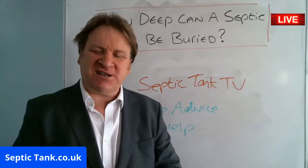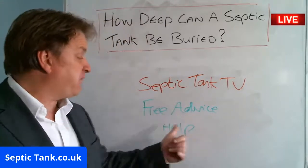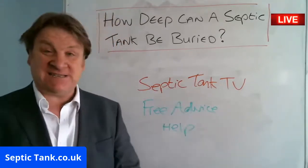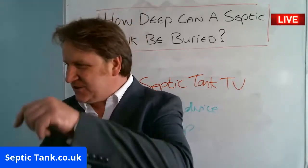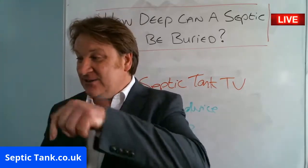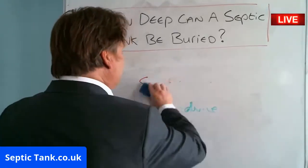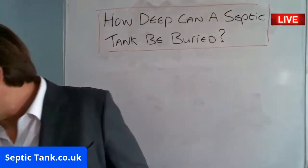Quick succession of broadcasts today, but listen, it's great to see you. If you want loads of free help and free advice, that's why I do these broadcasts. You'll find more free help and advice on Septic Tank TV — just type in Septic Tank TV. If you want to ring me, just go to septictank.co.uk. Give me a ring and I look forward to helping you for free.